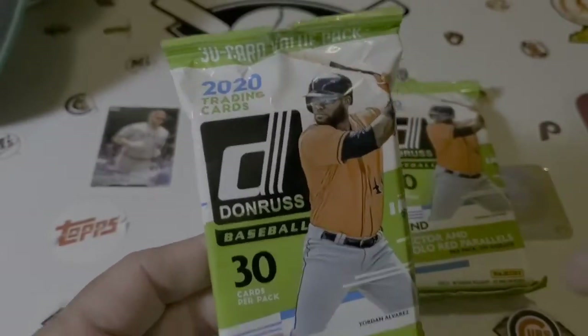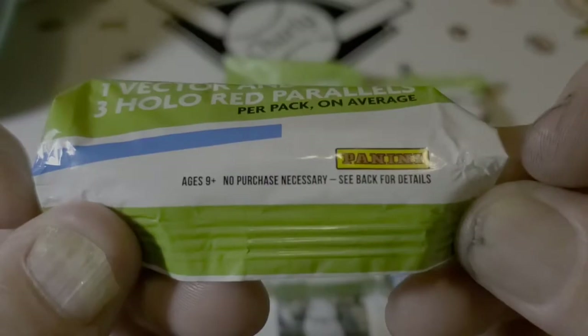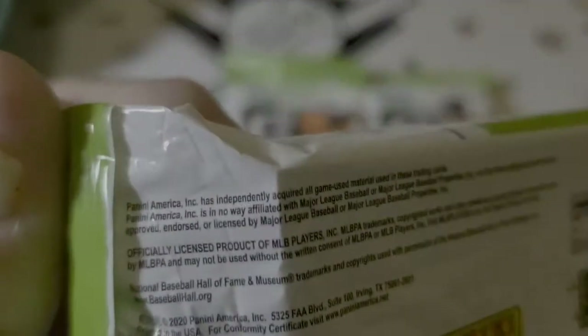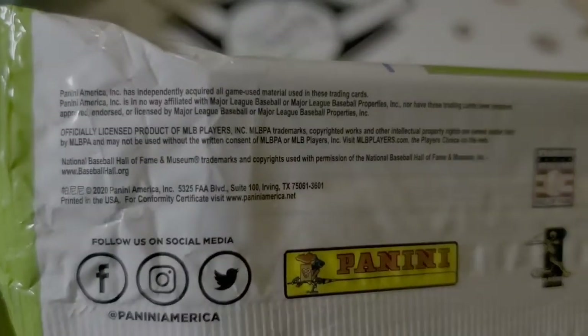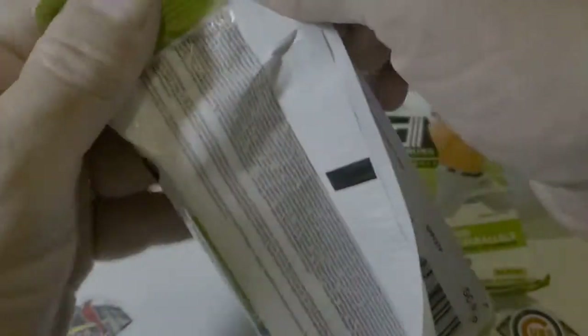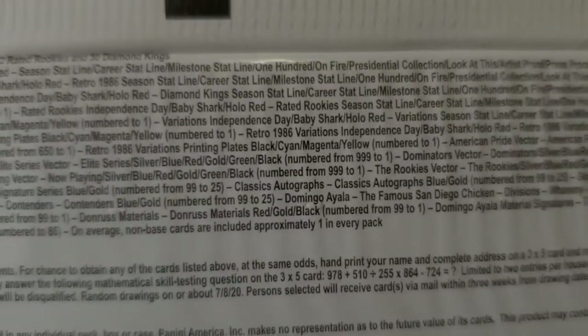Please adhere to the no purchase necessary notice. See back panel - and there's your, I don't know, write them and get a free pack of cards or something. Back panel - probably under here. So this would be all the odds too. Look at all this - holy guacamole. Wow, there's a lot of stuff in here.